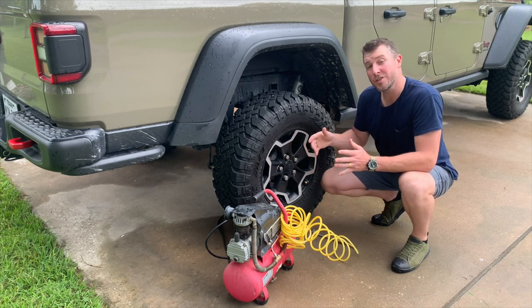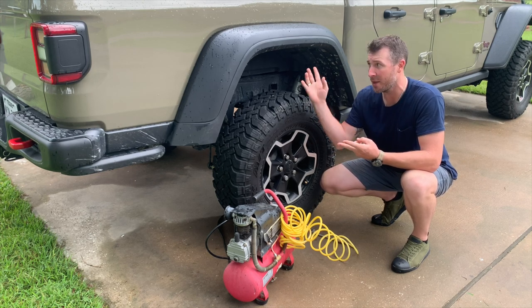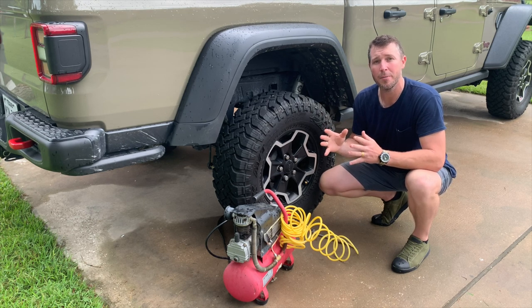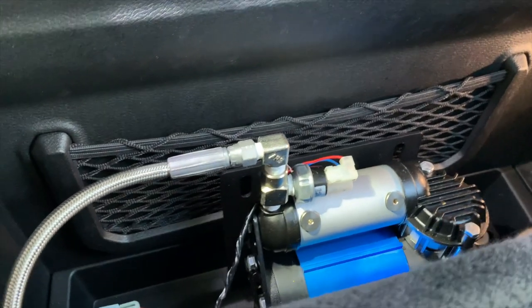Have you been considering an onboard air system for your Jeep JT Gladiator, but are unsure about what application to go with to ensure convenience of access, protection from the outdoor elements, and theft? Look no further, because 813 Fabrication and Designs has developed a behind-the-rear-seat bracket for your single or twin ARB compressor that checks all those boxes.